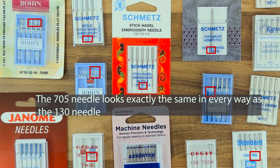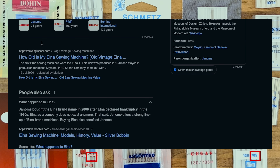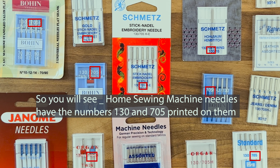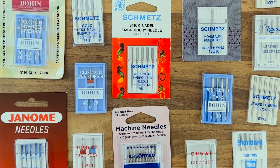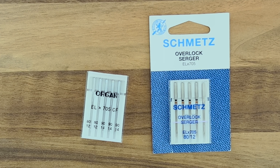When Elna, a Swiss company, came along they created the 705 system, which looks exactly the same as the 130 system. Elna were bought out by Janome in the 90s when they went bankrupt, so Janome now still uses the Elna system. That's why some Janome sewing machines still ask for the Elna 705 system and won't include the 130 on their machine needles.